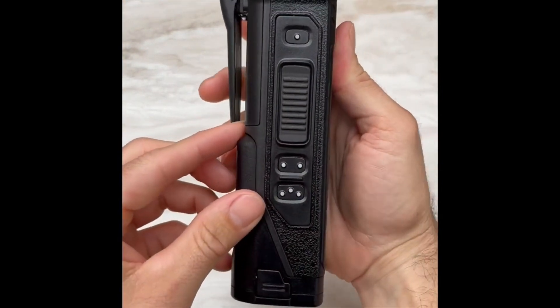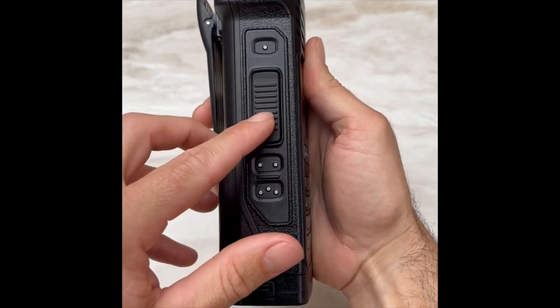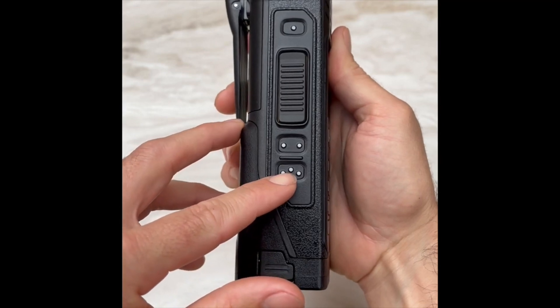Moving to the side, we have our backlight button, push to talk, scan, and our talk around button.